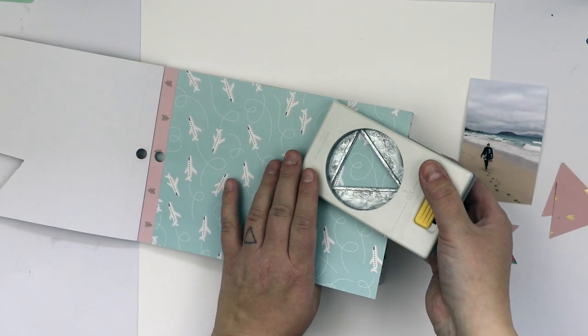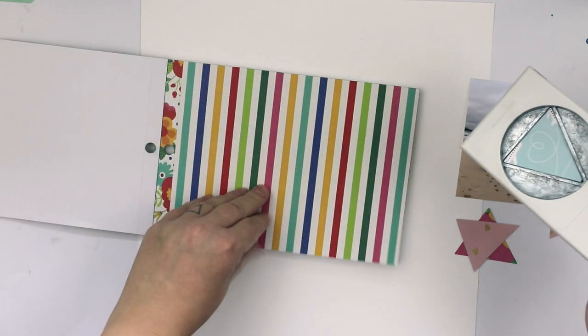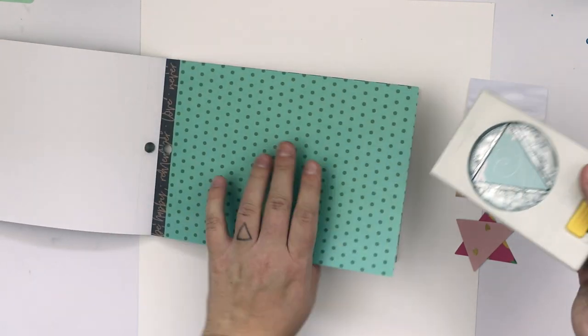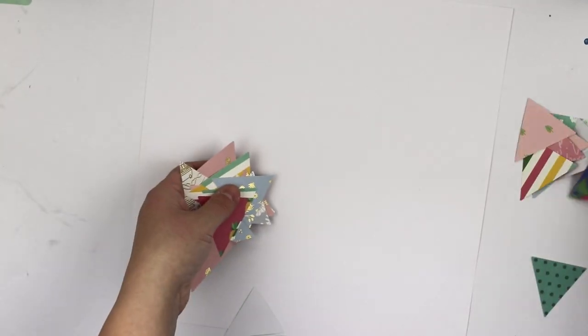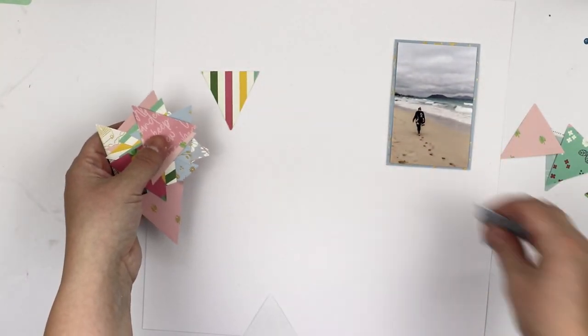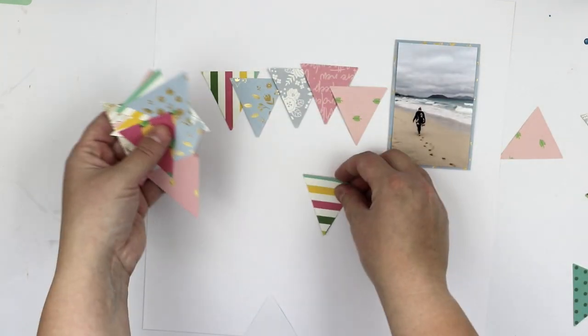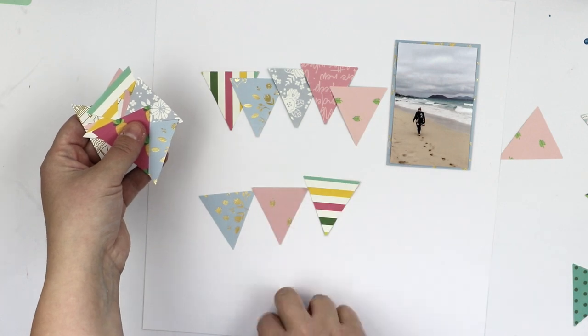I'm using this punch which is super old but I think punches are always good. I'm going to skip some of the darkest and brightest colors because I want to have a kind of light layout.